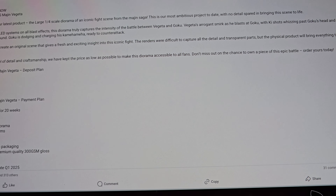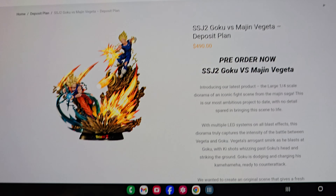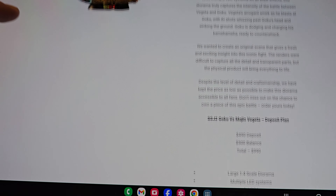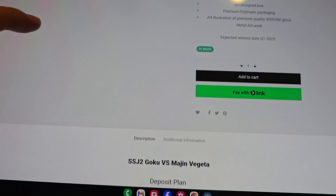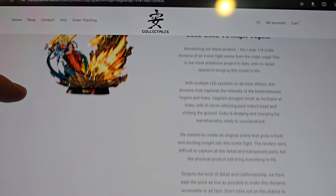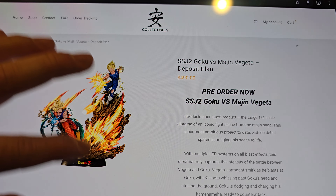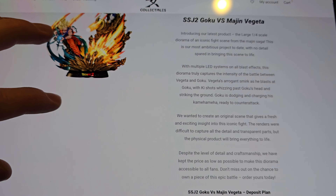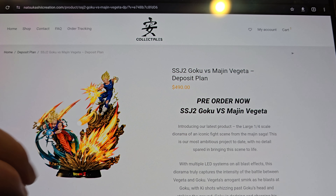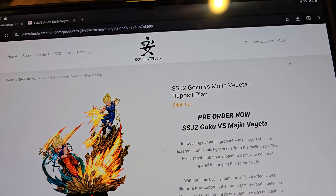So let's go to their official website. The deposit is basically $500. It says releasing Q1 of 2025. Q2 is actually ending today, so that's nine-plus months before it potentially will start to ship.